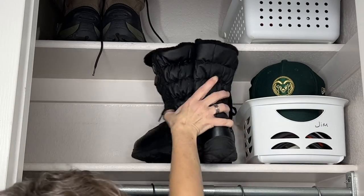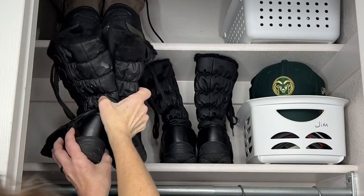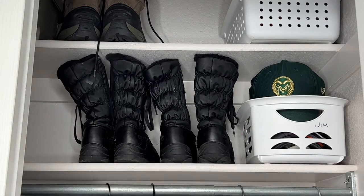It's wintertime, so I'm placing some of the boots on the bottom shelf that fit there nicely, and the ones that are too tall I'll fit on the top shelf.